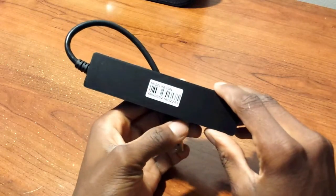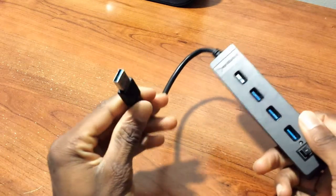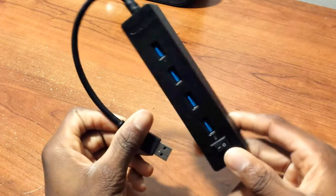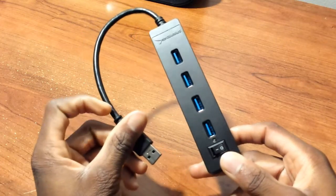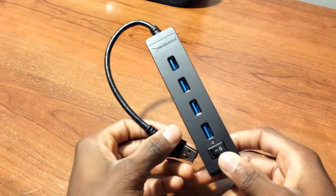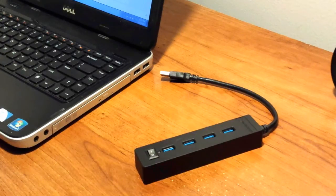On the back you have nothing besides a barcode. Here's your USB 3.0 cable that goes into your computer. This is backwards compatible with USB 2.0 ports, but you won't receive the fast data transfer speeds you would get with a USB 3.0 computer and a USB 3.0 product like this.